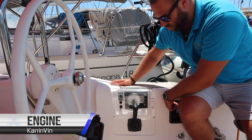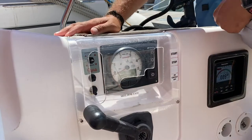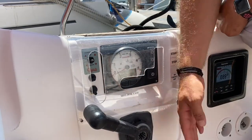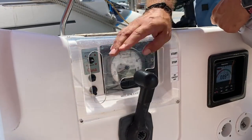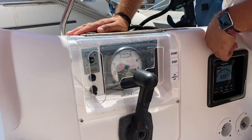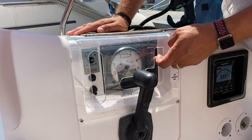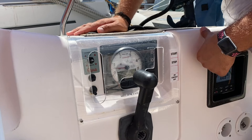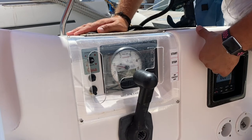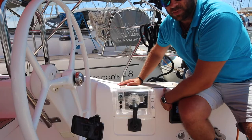To start the engine, first make sure that you are in neutral. You can double check this by pulling the lever out and moving forward — the lever is pulled out when you are in neutral. When you bring it back it will click. Hold down power to turn on the contact. When the alarm sounds, hold start. Once the engine fires, make sure that there is water flowing out of the exhaust to show that the engine cooling system is working properly.